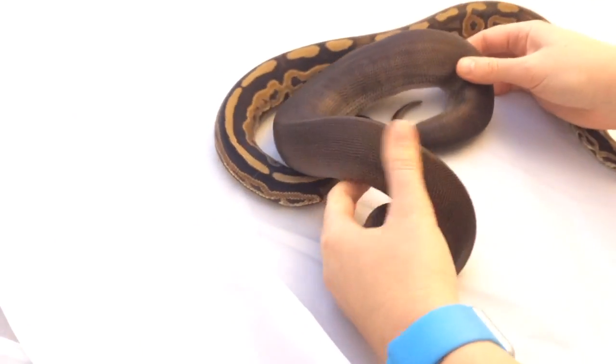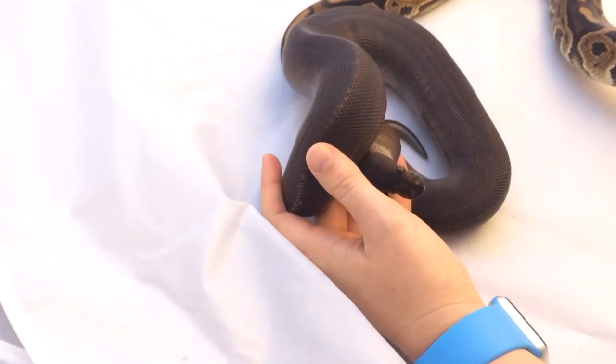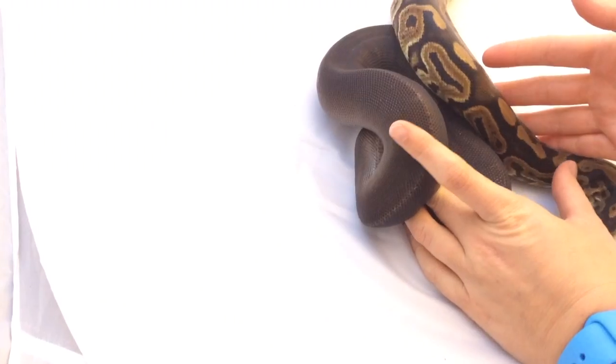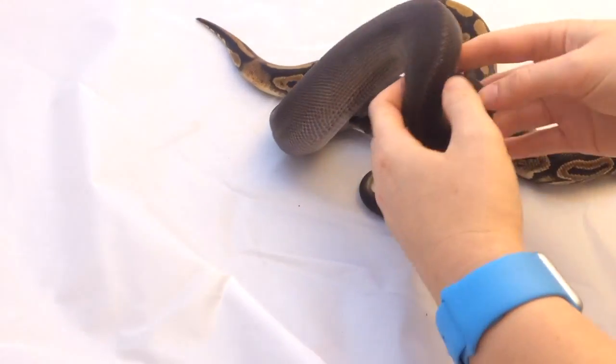This is the homozygous form of the black pastel gene, and she's a little bit shy so bear with us, but she has two copies of the same gene that he only has one copy of — and you can see how starkly different they are. She is basically patternless. You can't get any traces of pattern off of her.